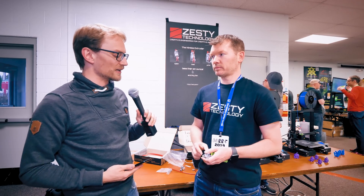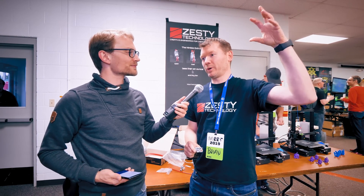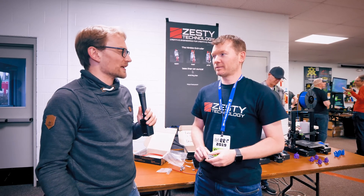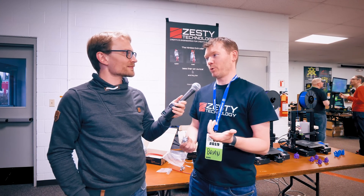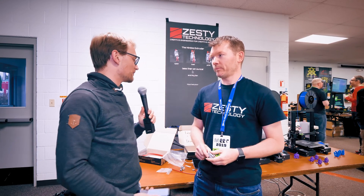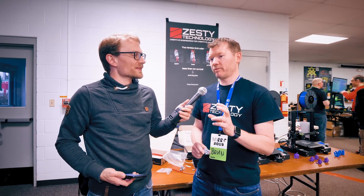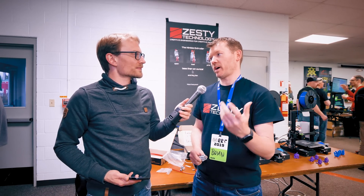You do get a ton of torque out of the system — we had a customer whose spool got tangled and it literally lifted their printer off the table. Even a pancake stepper can do that with this system. We have customers who've switched to just a NEMA 8 and it works fine; we recommend a pancake NEMA 17 or 14. Because the motor is off to the side, size doesn't really matter — we're just going for low rotational inertia for quick retracts.